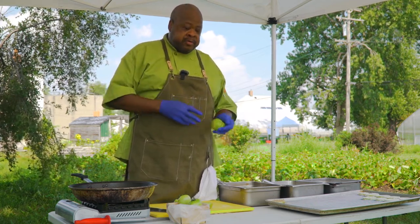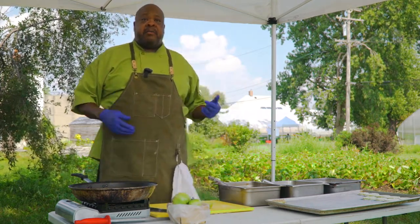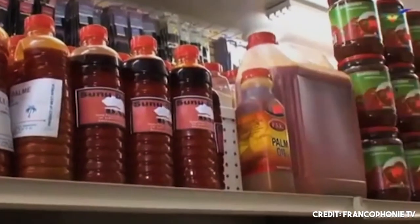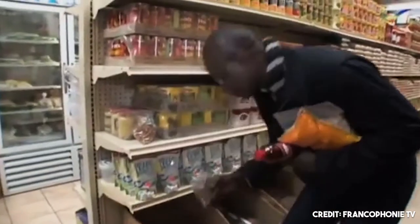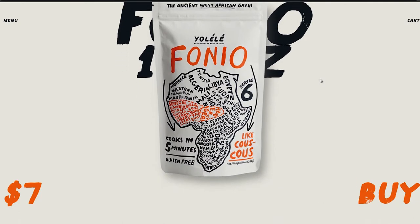We're trying to bring it to the forefront. We get our Fonio from a gentleman named Pierre Thiam. Pierre is a chef in New York — he's from Senegal. He has several restaurants there and he has a line of Fonio called Eulalie Fonio. So we're using that today.